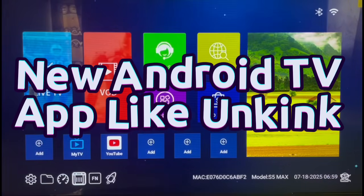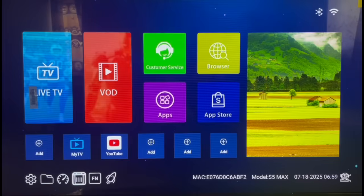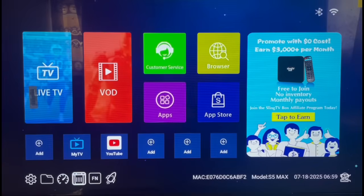Hello everyone, this is Delta here and welcome to another video. I'm going to be sharing something very interesting, so you might want to stick around right up to the end. If this is your first time on this YouTube channel, please make sure to like and subscribe — I talk about Android TVs and how to get applications that can help improve your Android TV experience.